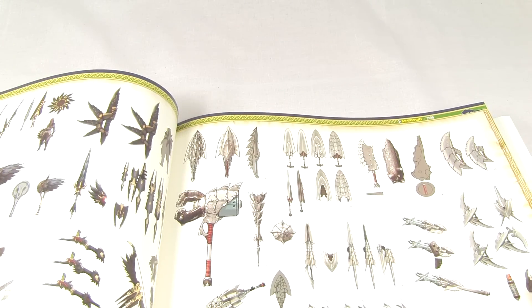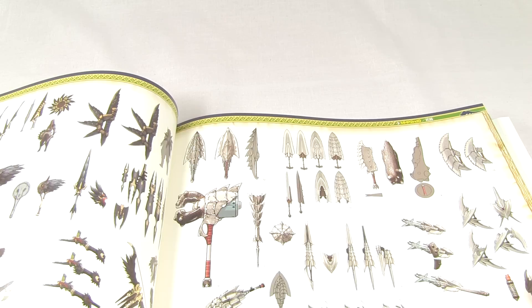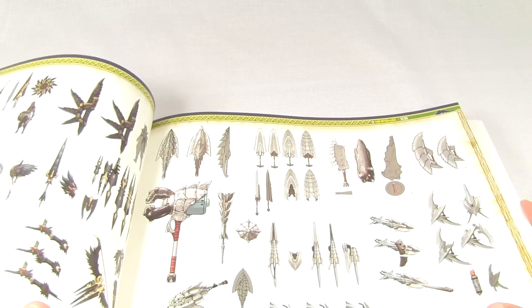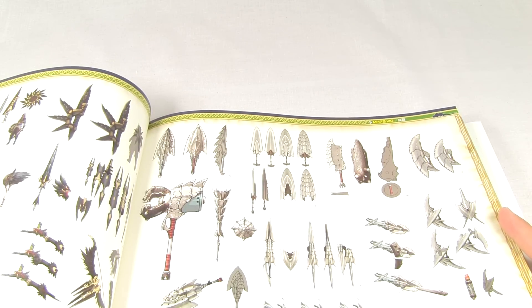So now we get into some of these weapons, and of course in Ultimate we are gonna get a lot of hunting arms. I think Tri - most people have said, and after playing Portable Third I can definitely agree - the content was lacking a little bit.